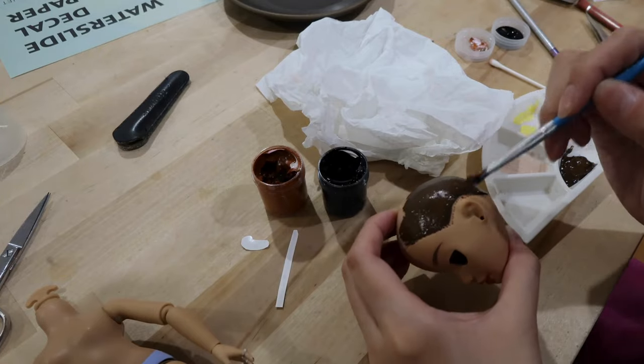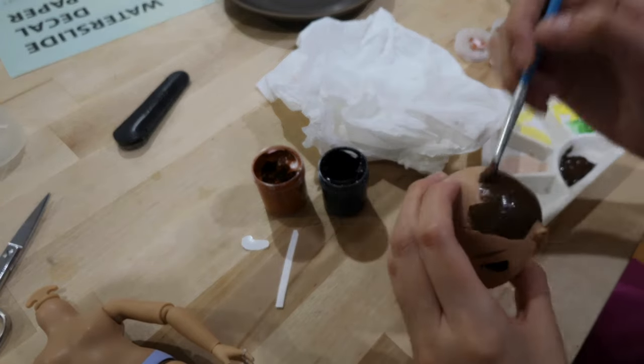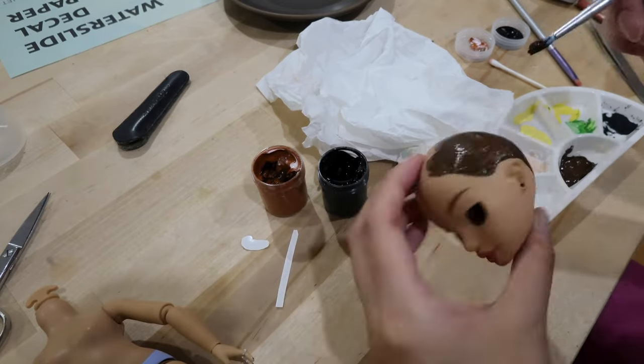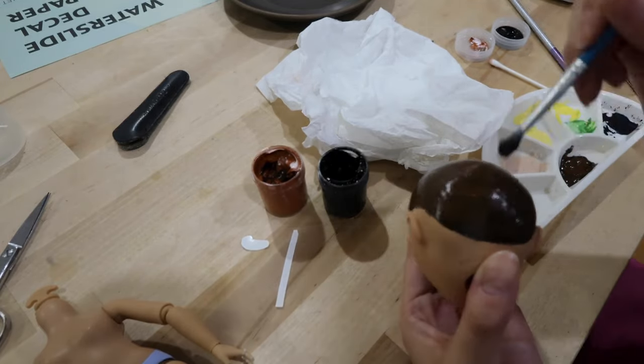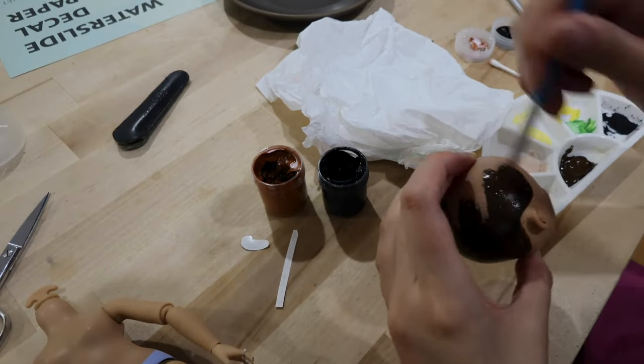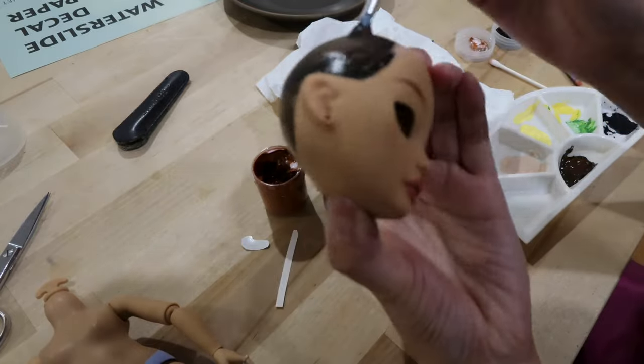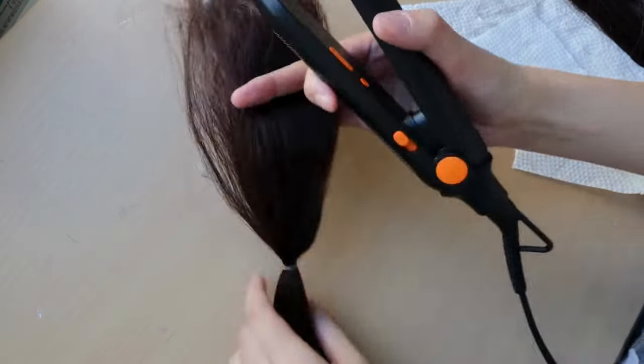I'm also prepping the head with some acrylic paint that's been mixed up to match my hair color better, and just painting the scalp. If you want the hair to appear full, always paint the scalp. I also sealed that with Mr. Super Clear.